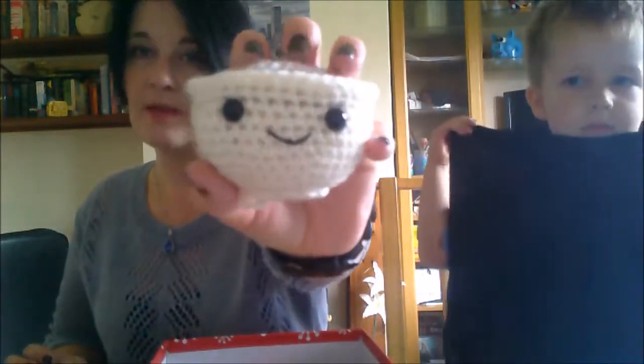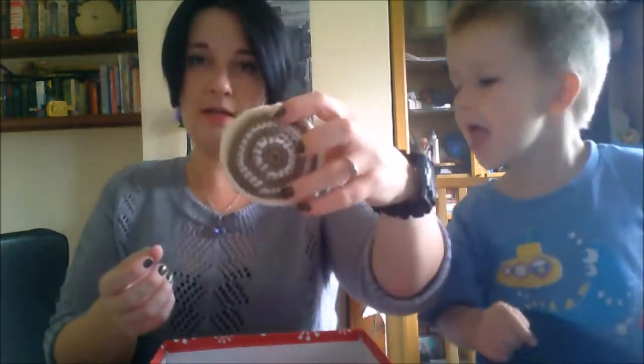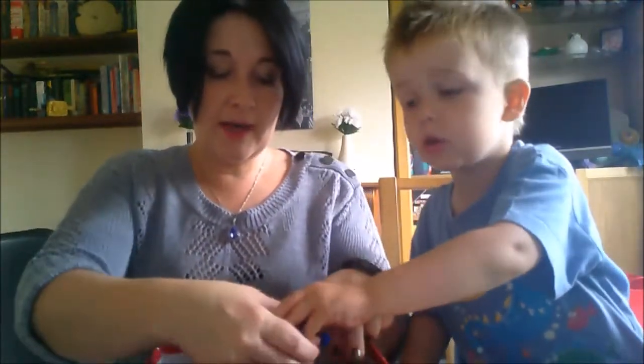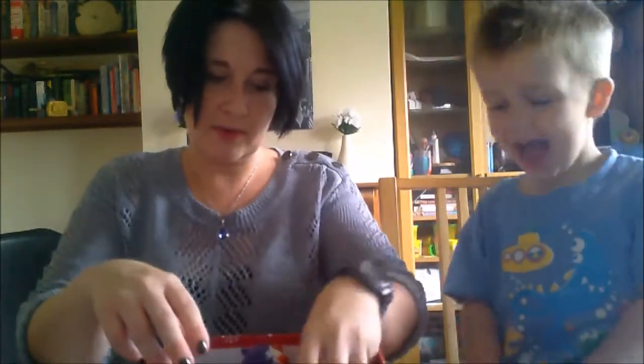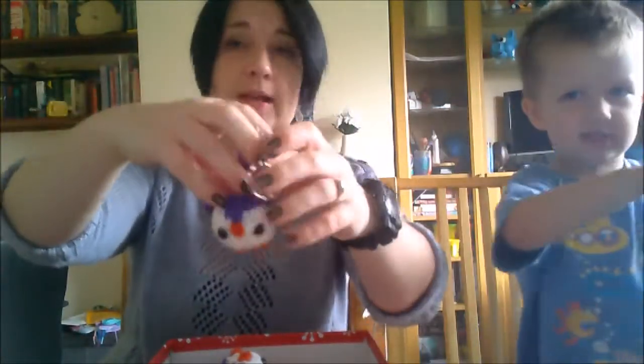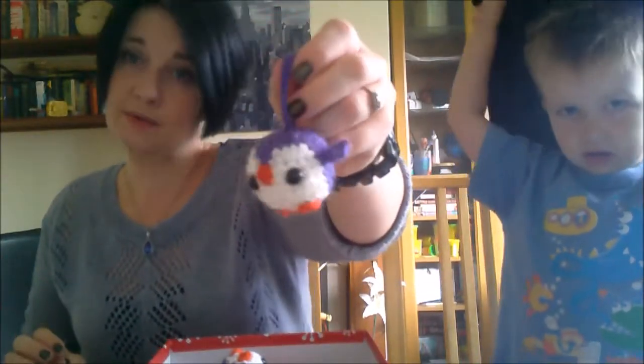I also spotted my cream cup — I did the face but haven't got the handle on yet. This is the first penguin I made a while back. I fairly quickly decided I wasn't going to make penguins for this craft fair — the work involved is just too much.